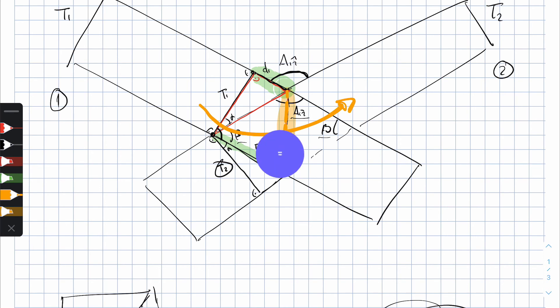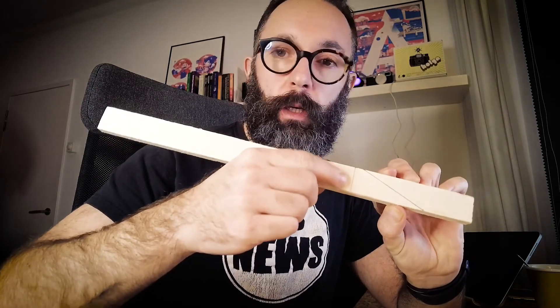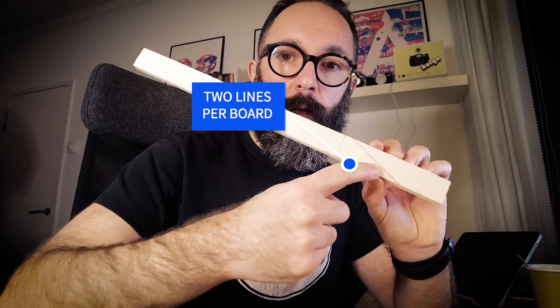Let me show you how this looks in reality. I've gone ahead and marked my two boards. I've drawn an orthogonal line on board one, measured the two distances D1 and d1, and drawn a line across them. I've done the same for board number two — an orthogonal line, two distances, and then joining the points. The only thing left is to cut through the line joining the two measured points on both boards, and then see how they fit together.